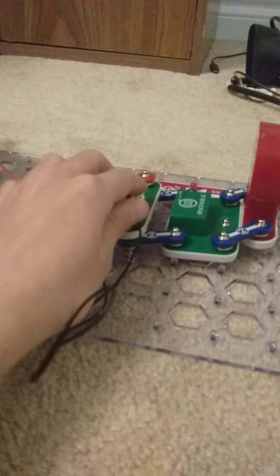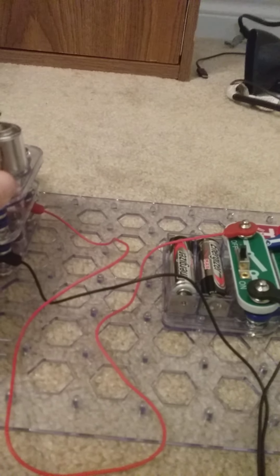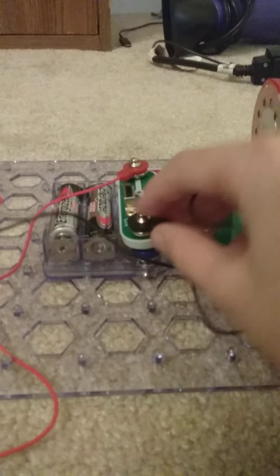When I turn this on — watch — it's not bright enough. I have to shake it. See, now it works better. Anyway, if you want to know how the energy travels: the energy in the battery travels to this thing.